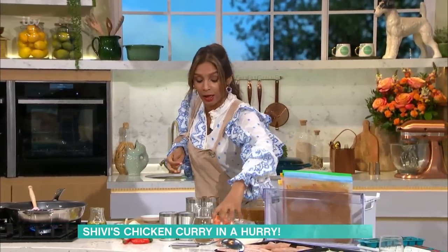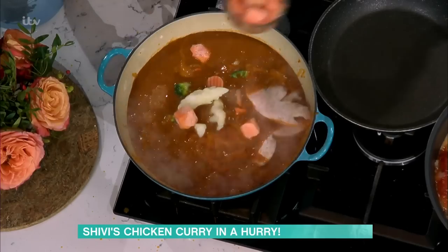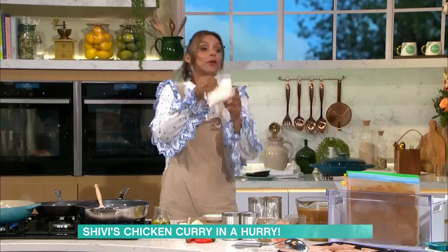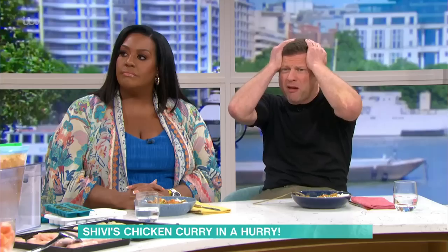Apparently frozen vegetables are better than fresh ones. Well, it's just because as soon as it comes out of the ground it's normally frozen immediately, so it locks in that goodness. Frozen rice — it's quicker to reheat rice from frozen than to cook fresh.